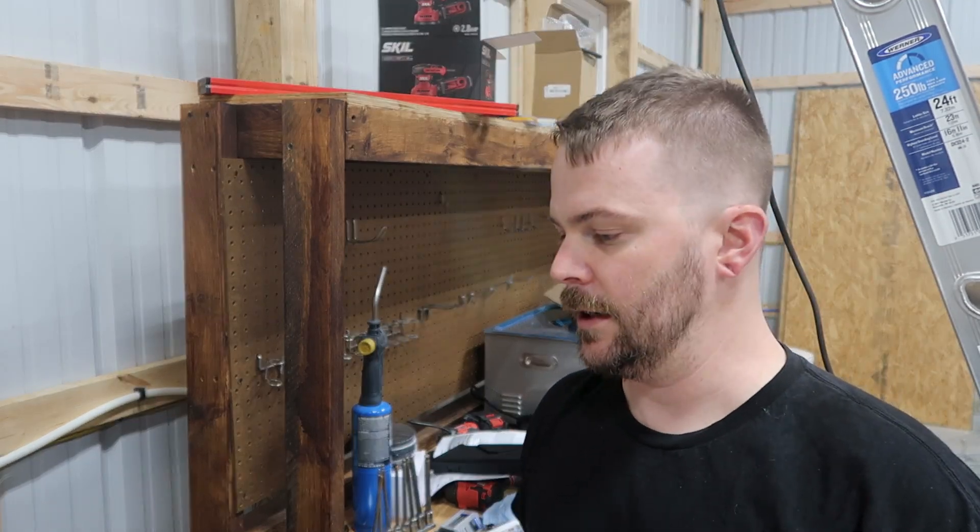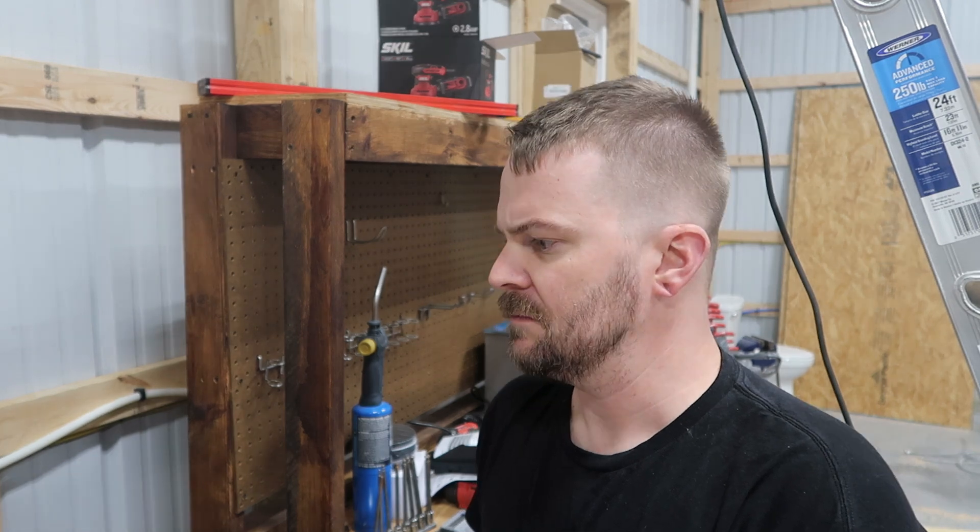Alright guys, welcome back to another episode on my Norton Commando. Today we are starting to disassemble the engine. We have to take the pushrods out at the top, which is just pulling them out, then we have to take off the cylinders and everything else. We have a whole lot to do here, so let's get to it.